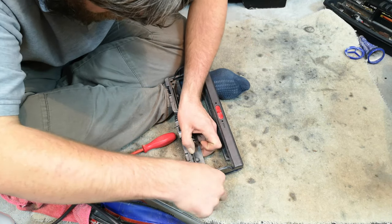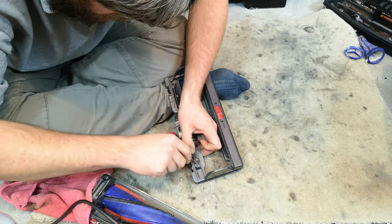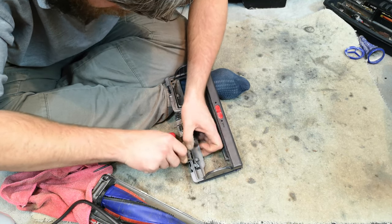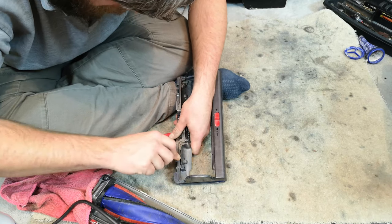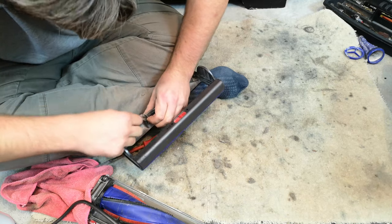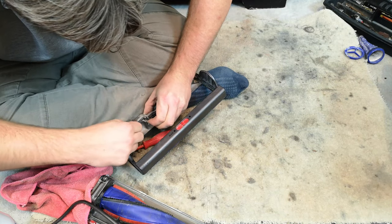Who knows if future Dysons will address this. The V11 torque head does have a completely different design, so it's probably only going to be a problem on the corded machines that are left, and I don't think Dyson care about those very much.